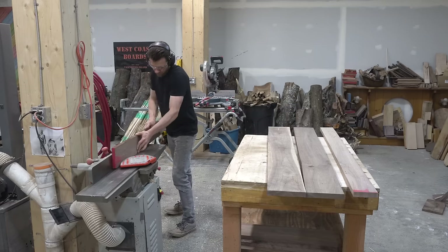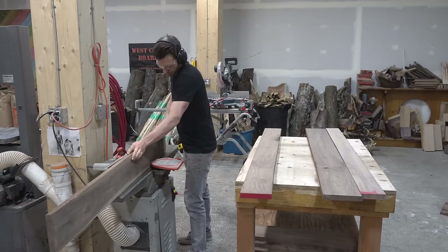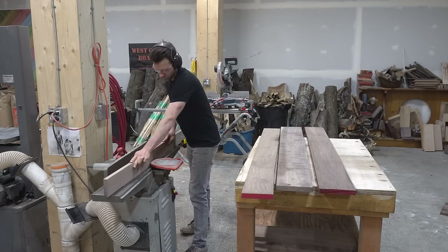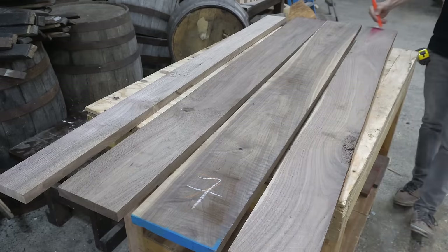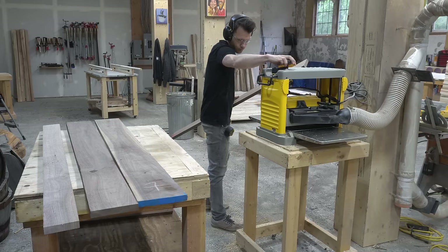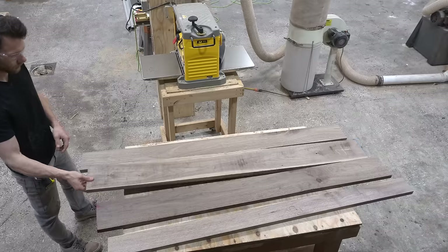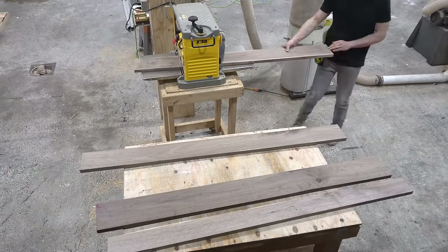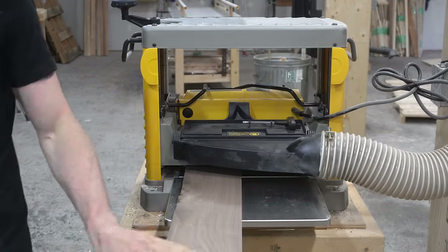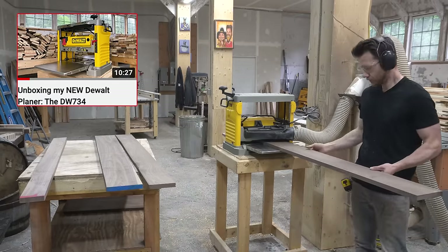Once everything is chopped up at the miter saw, I swing by the jointer to address one edge on each board — not shooting for a perfect 90-degree edge, just looking to create a flat edge that will help me do what I want to do with the table saw. Next, I swing by the planer to skim-plane each piece. Scribbling some pencil lines on the boards and running them through until they're gone tells me when the surface has been planed enough. You'll notice this planer looks a little different — the one I was using before actually broke down during another project. If you'd like to see me unbox this one, check out this video.